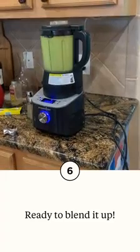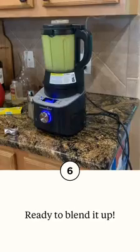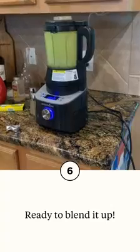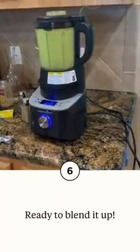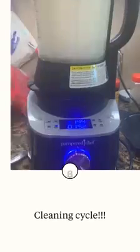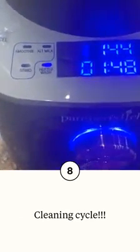Look, almost there. It's going to make it super creamy — it's the best salsa ever. Thank you to my good friends! When it's done you have an amazing result. This baby cleans itself with a heated cleaning cycle — it's awesome.